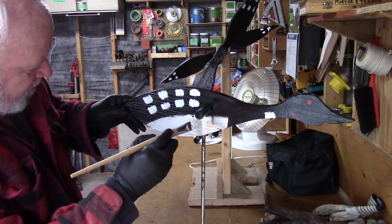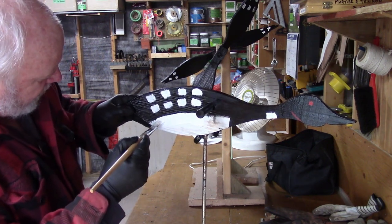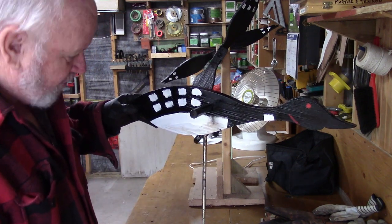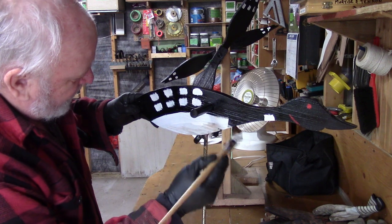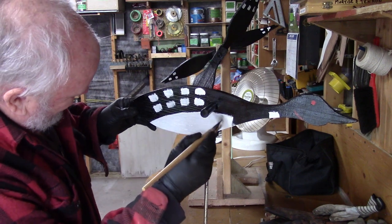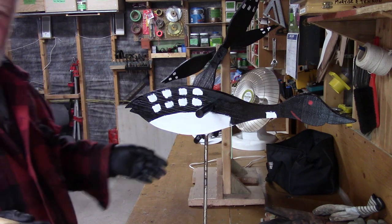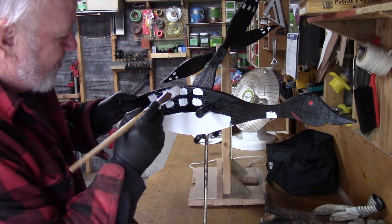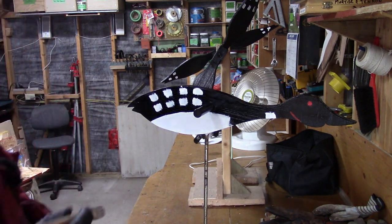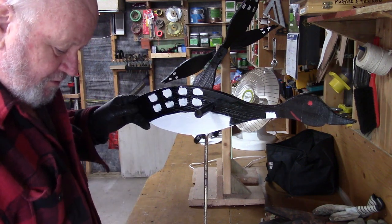Just like that, just to try to make it look like a loon — or somewhat like a loon. Mind you, this doesn't have to look perfect because it's going to be up on the roof. I say that kind of with tongue in cheek because you do want it to look good. You don't want it to look like a piece of crap, and I'm sure it won't. So you just try to doll it up a little.